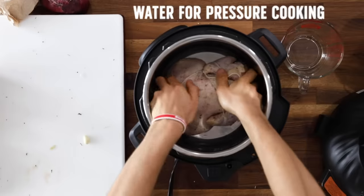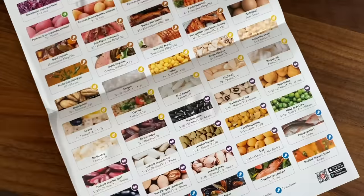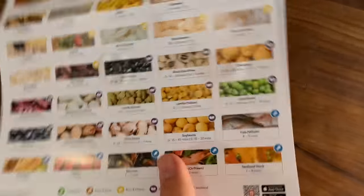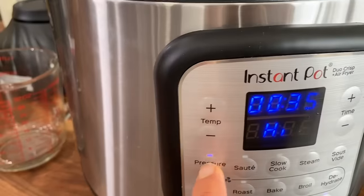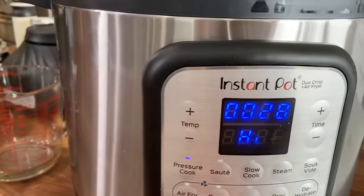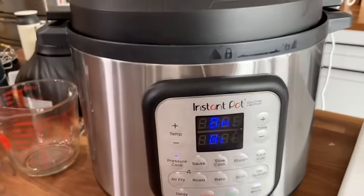Touché to Instant Pot for this guide right here — rather than a recipe booklet, they give you every single ingredient, meat, veggies, fish, and then tell you how to cook it. So chicken whole: eight minutes per pound. That was about a three-and-a-half-pound chicken, so we'll go around 30 minutes on high. Let's do 28 minutes. I'm feeling good about that — 28 minutes and we'll let this thing pressurize.